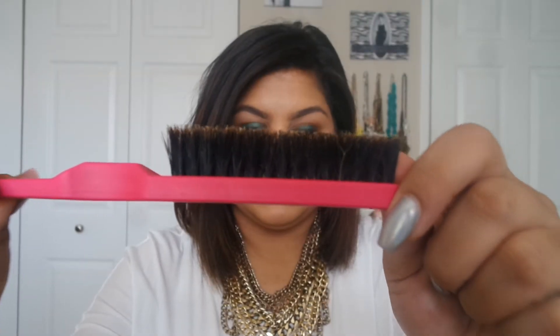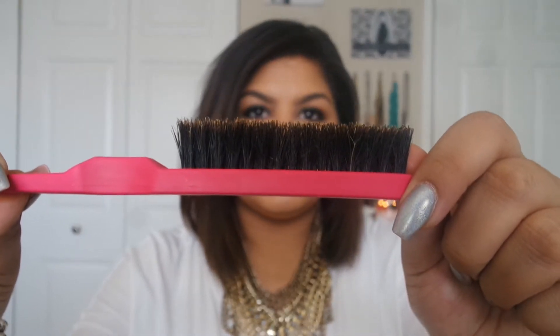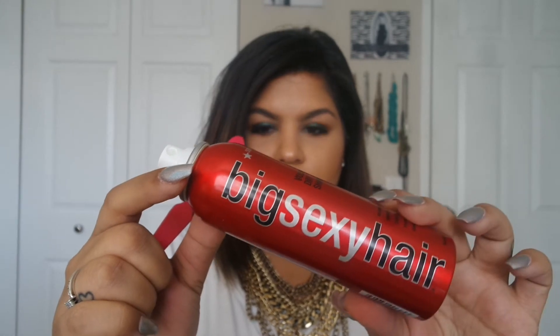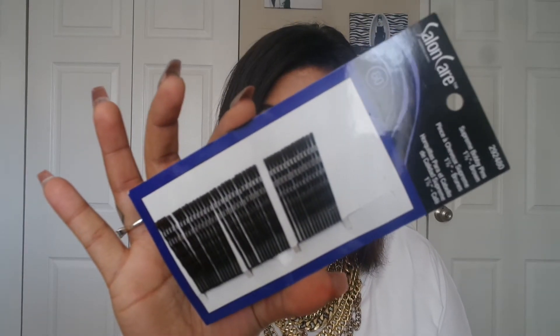To do either of these looks, you're only going to need three simple items. The first one is a teasing brush or comb — the one I use is the Wigo Color Teasing Brush, it was only $3.99 at Ulta. You're going to need some type of dry shampoo; I like the Big Sexy Hair Volumizing Dry Shampoo. And you're just going to need bobby pins that match the color of your hair.